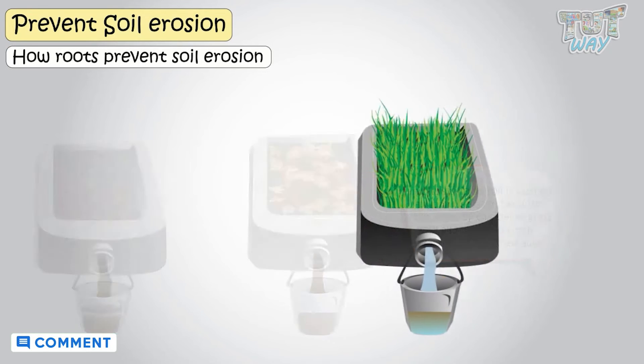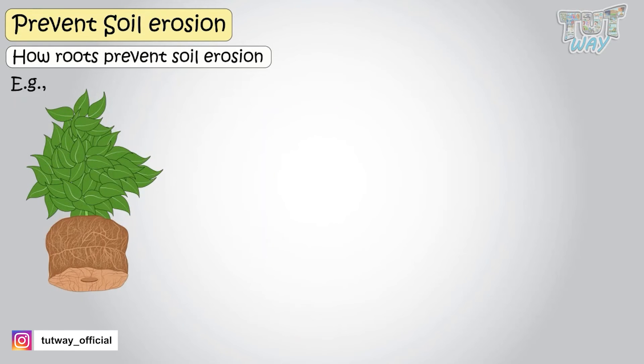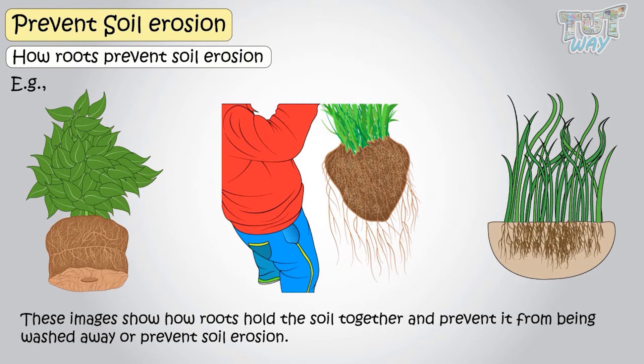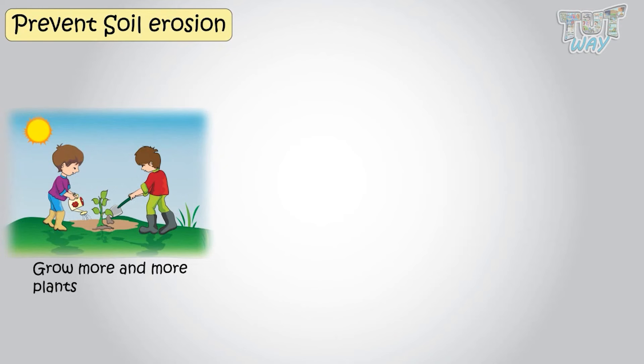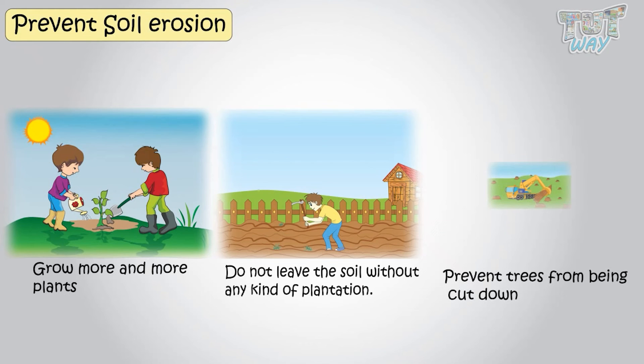This shows that soil with a lot of plantation holds the soil firmly and prevents soil erosion. These examples show how roots hold the soil together and prevent it from being washed away. So, the first thing to prevent soil erosion is to grow more and more plants, not leave soil without any kind of plantation, and prevent trees from being cut down.